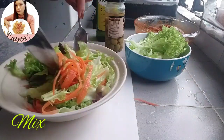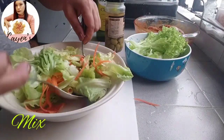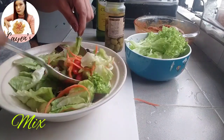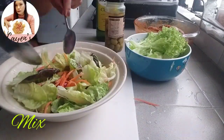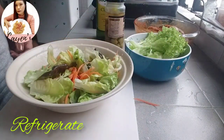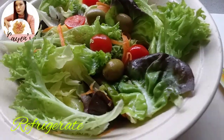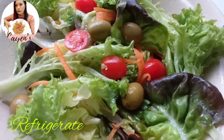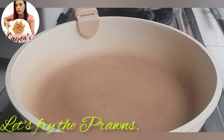The salad looks beautiful with all the colors and is very appetizing and healthy. It's important to have healthy food with every meal. After mixing, refrigerate the salad while we prepare to fry the prawns.